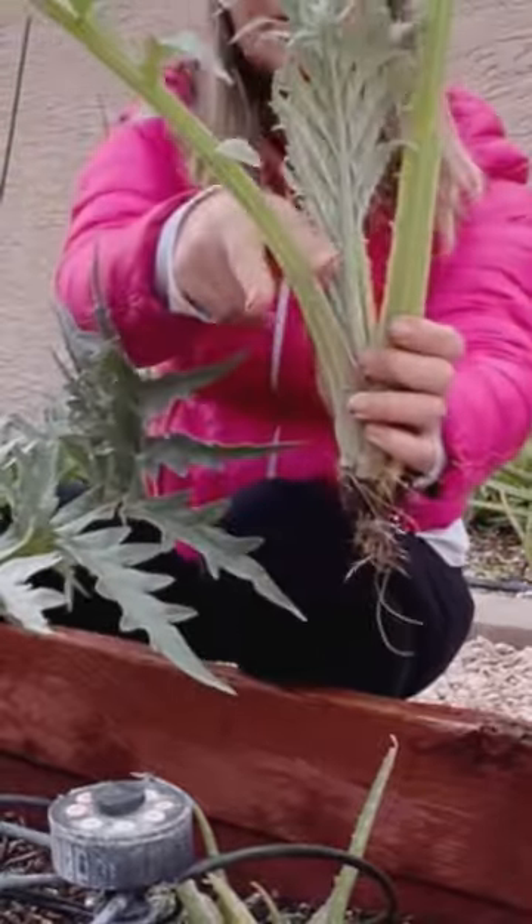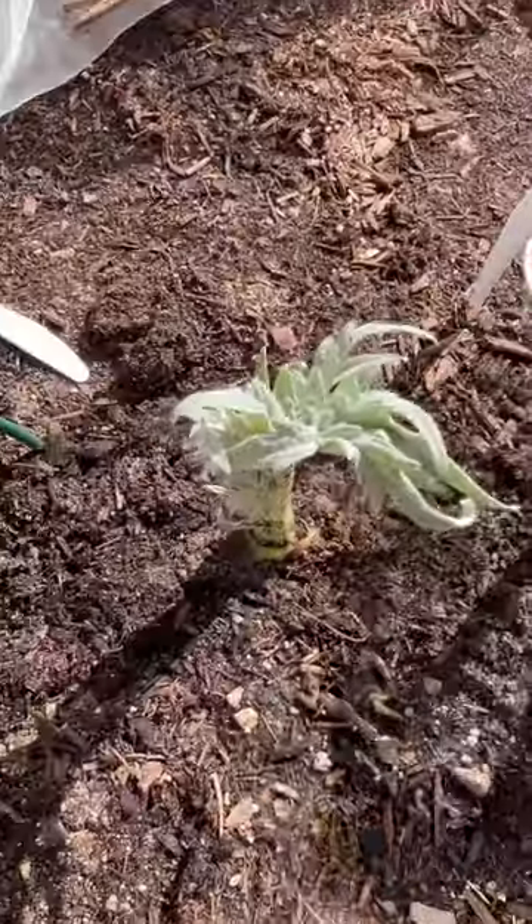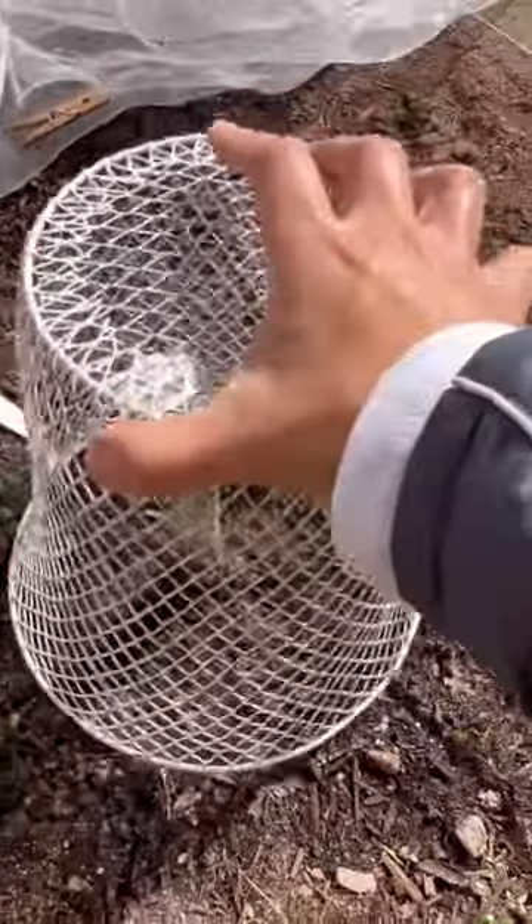You want to make sure that all the energy goes to rooting. Then put it on the ground and cover from the pest. I will keep you posted in three months.